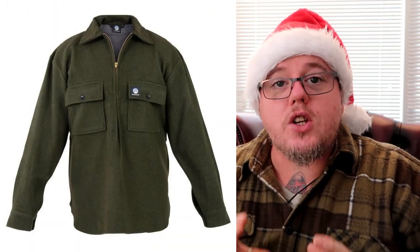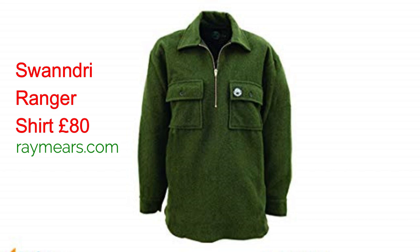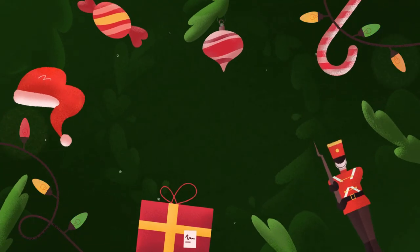You wouldn't have a list like this without putting the Swandri Ranger olive green shirt in it. I have one — you've seen me use it in my videos. I'll drop the link up so you can check it out. This ranger shirt is an absolutely solid piece of kit, and if you want to get someone a gift that keeps on giving, this ranger shirt is it.